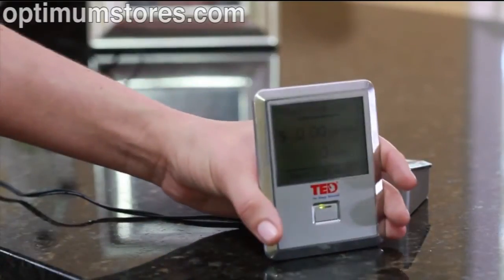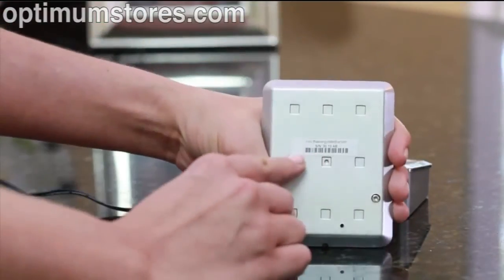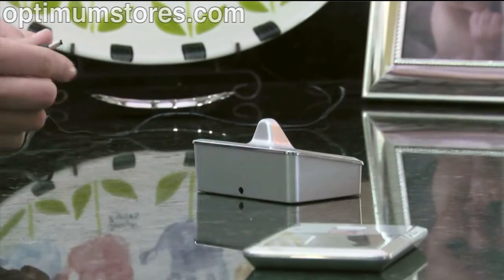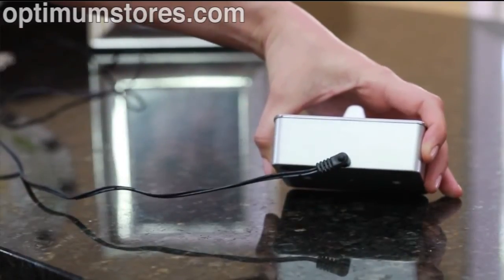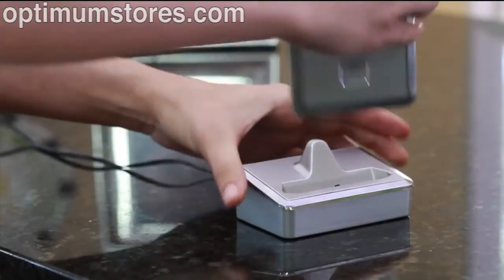It's now time to install the optional wireless display. Start off by noting the 6-digit ID number on the back of the display. Next, plug in the power cord and connect the other end into the display charging stand. Then insert the display into the charging stand.